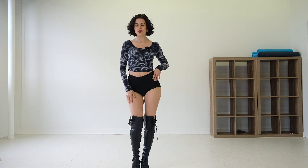Hello, and welcome back to Dance with Shaka Lee TV. I am Shaka, I'm a heels dancer and movement artist, and I'm here to bring some movement to your day.